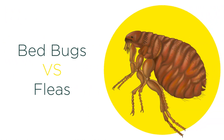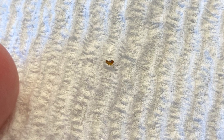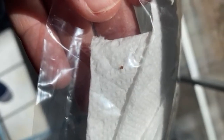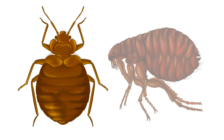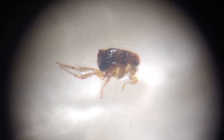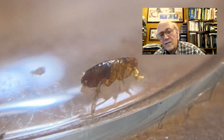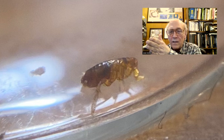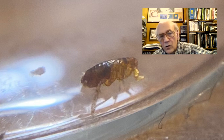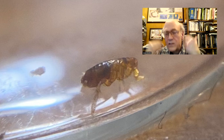Fleas sometimes get mixed up with bed bugs because they can also bite humans, and both are small, reddish brown, and wingless. It's actually pretty easy to tell them apart: fleas are laterally flattened, meaning they lay flat on their sides, whereas bed bugs and most insects are flattened dorsal-ventrally and lay flat on their stomachs. This lateral body structure helps fleas navigate through dense coats of hair on dogs or cats. So if you see a small dead bug laying on its side with all its legs visible on one side, it's a flea and not a bed bug. Lou explains the flea is laterally flattened left to right, has very spiny legs, a dark tiny head, and antennae that are folded back inside grooves on the head and not visible.